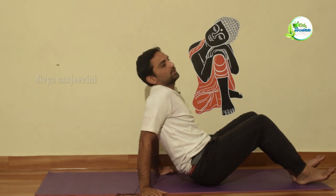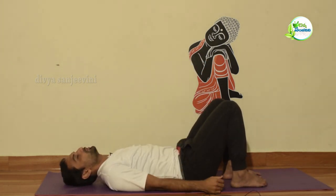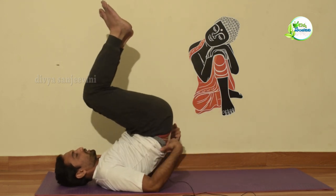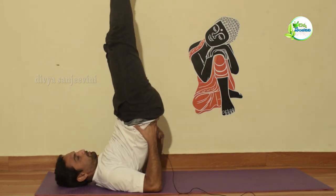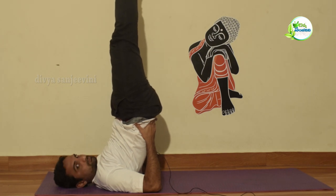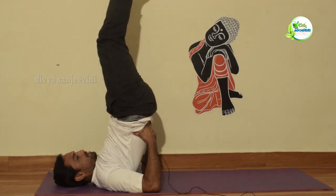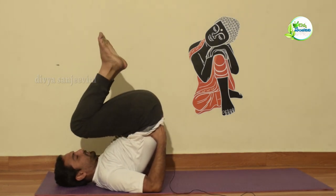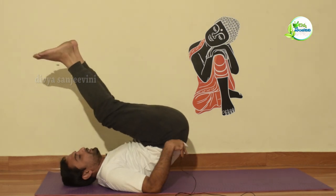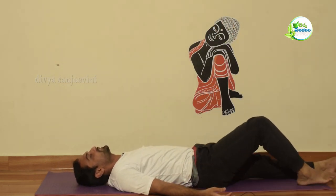Shavasana has started. Set up your left and back. Shavasana is for relaxation.